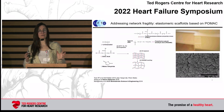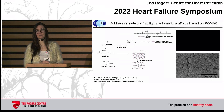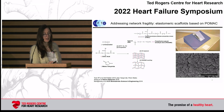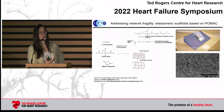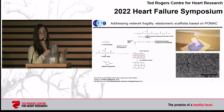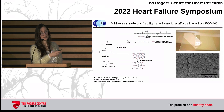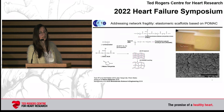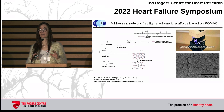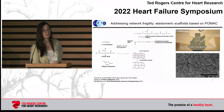The first step is creating a PDMS stamp in the clean room at the University of Toronto. You have many degrees of freedom: you can control mechanical properties through chemistry, control permeability by including a porogen such as PEG — which you can see in that TEM image — and control the shape at the microscale, at the scale of 10 to 100 micrometers, using these PDMS stamps.